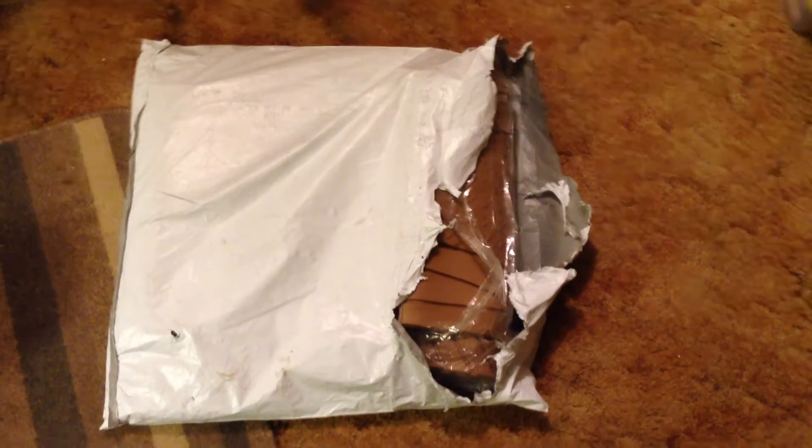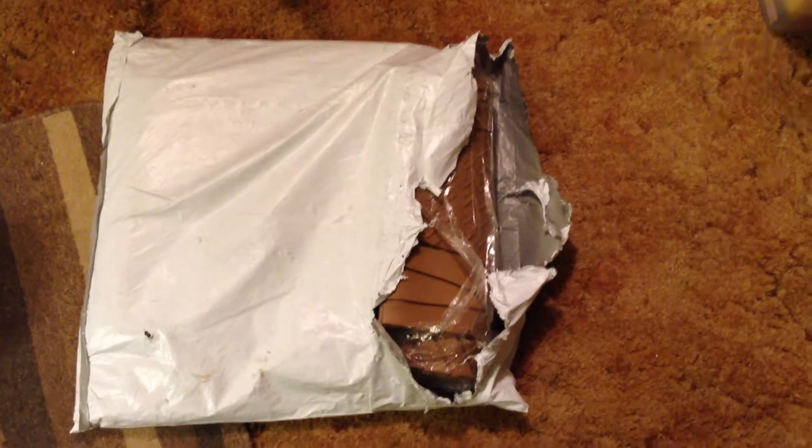Hey everyone, this is Mr. Everything. I have a set of floor mats that I wanted to show you here. These are called Motor Trend Flex Tough floor mats. I got them for the winter — they're considered all-weather.